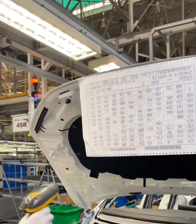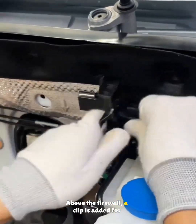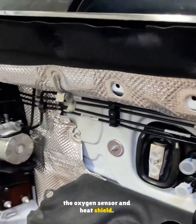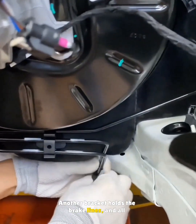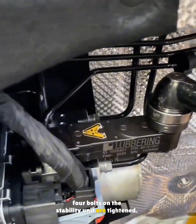Another barcode is scanned. Above the firewall, a clip is added for the oxygen sensor and heat shield. Another bracket holds the brake lines, and all four bolts on the stability unit are tightened.